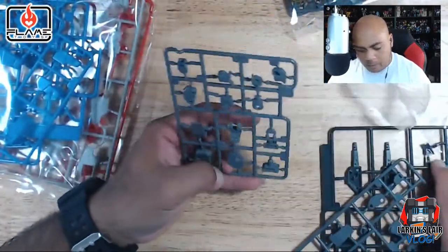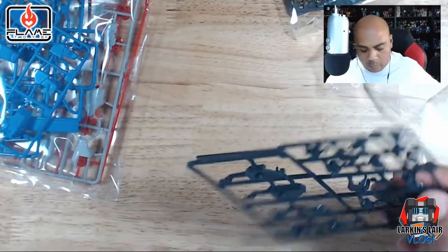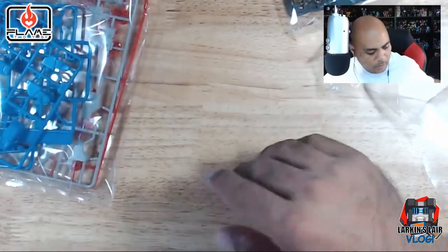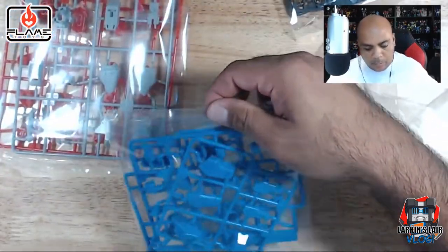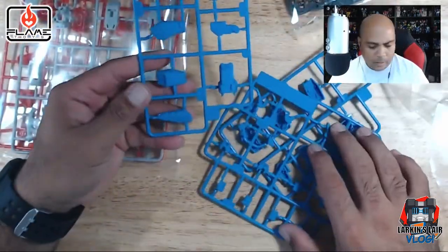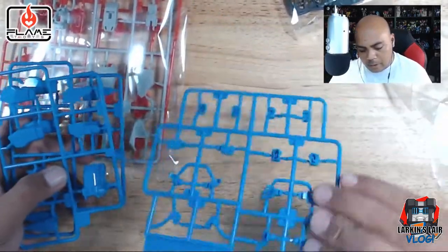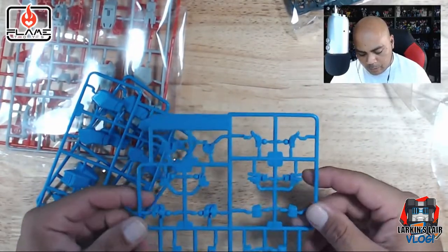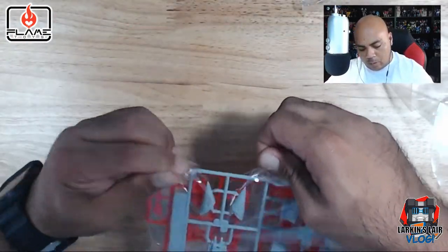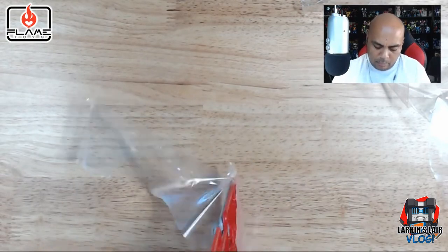And then we have this little darker gray runner — identical ones as well, two of these. And one of these dark ones, which look to be more related to the inner body, the little vents here. Very cool. His blue parts, which are his arms, and I believe parts of his legs. And again, two identical ones, I guess for left and right. And this is a more unique piece for the fists, the hands, and some other parts. Next, we have one more gray runner and a red runner.